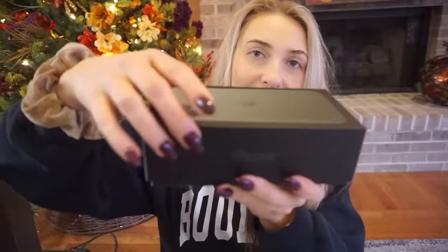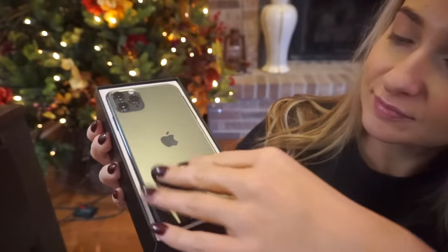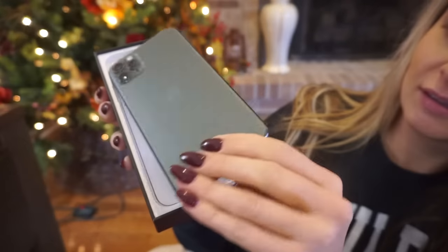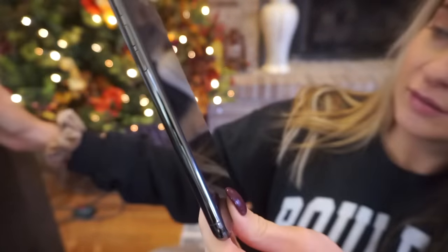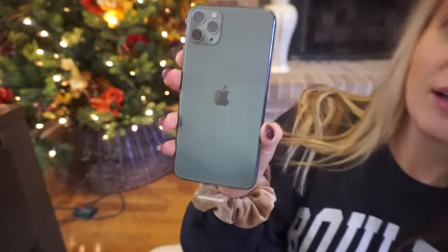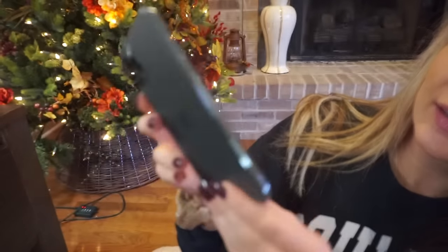It's so fancy — I haven't gotten one of these in so long. Look at it — wow, very nice. Here's the phone; it's this green color. The camera's not really picking it up, but we have the three cameras on here.